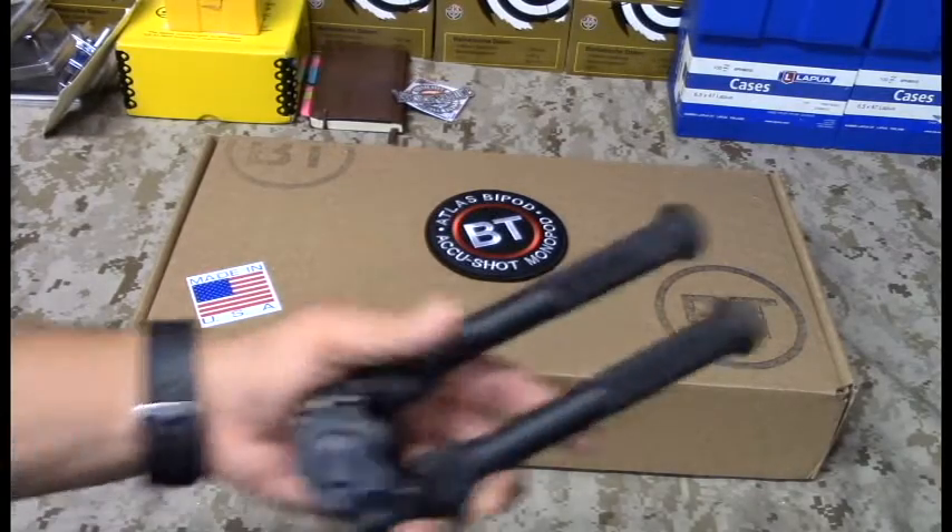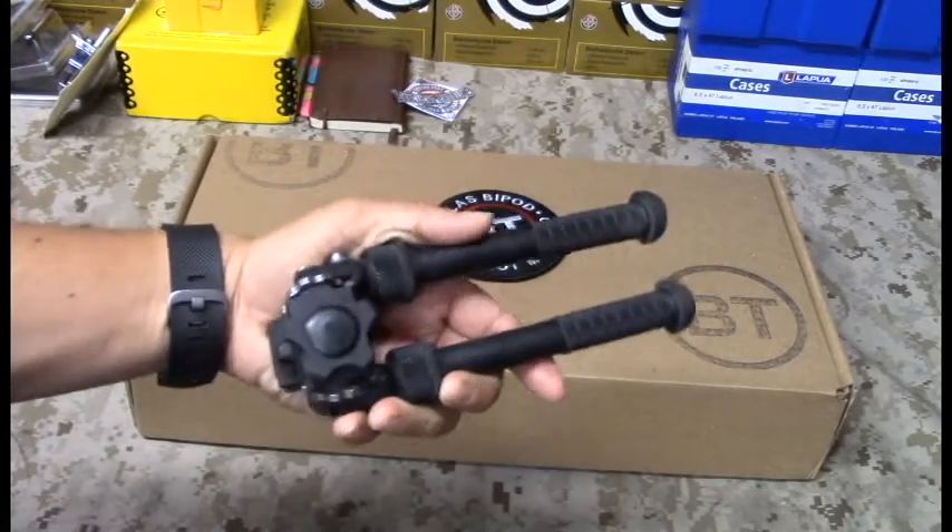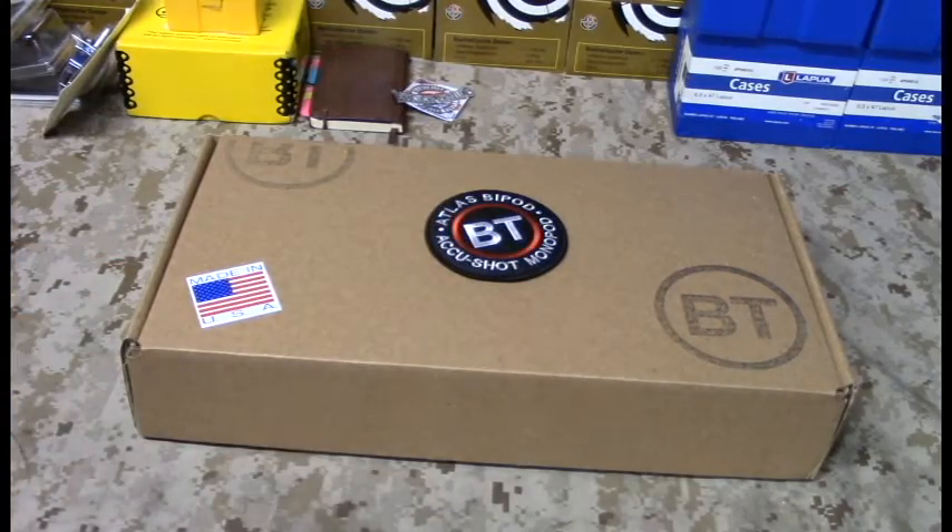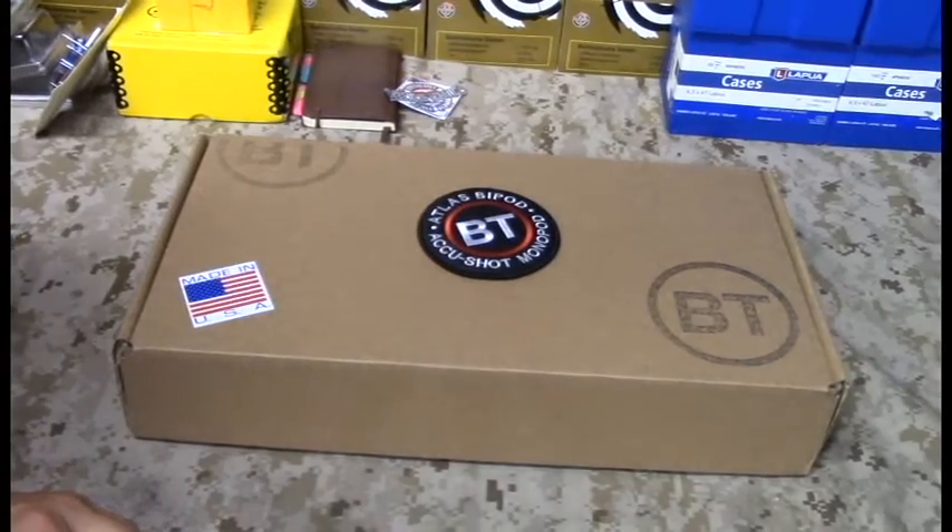Unlike the PSR versions of the Atlas bipod that come in like a little plastic bag and an instruction manual, this actually has a box, and for good reason — it's a pretty big unit.